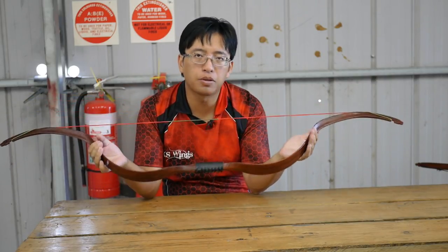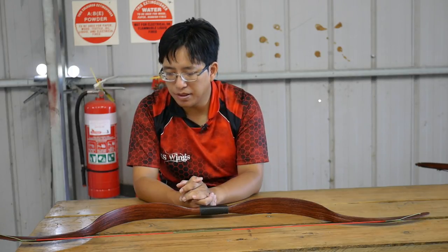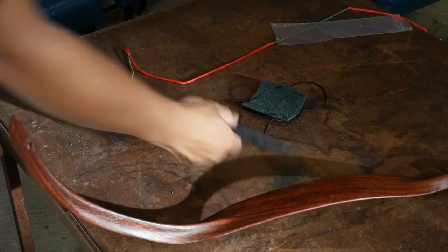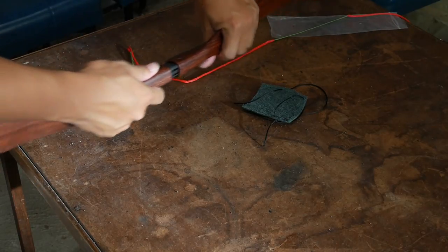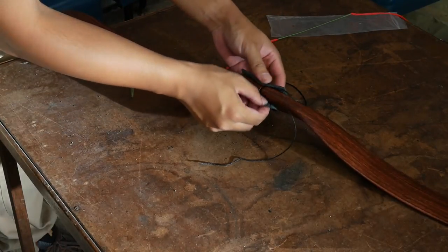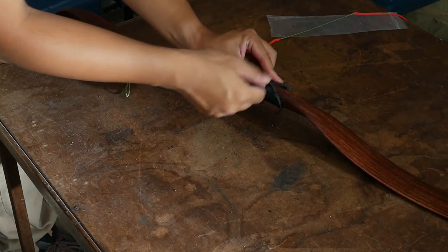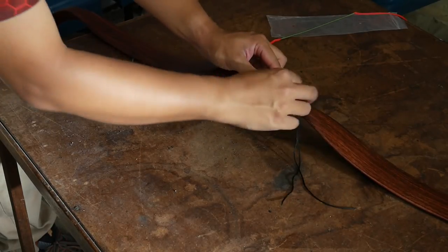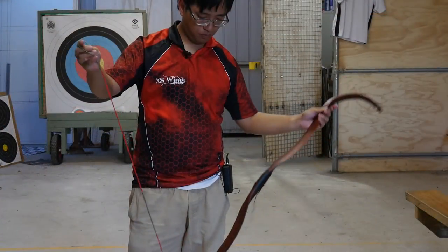So what does this bow come with? What you might not realize is this is actually a takedown bow. It comes in two separate limbs — they join together using one piece. You stick them together, and then you wrap the leather handguard around it. A lot of reviews skip this step. It does take a bit of time to thread the string through the leather, but otherwise it works quite well. Then of course you string it using the step-through method.